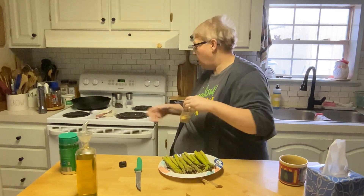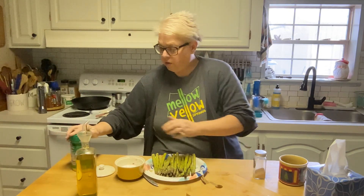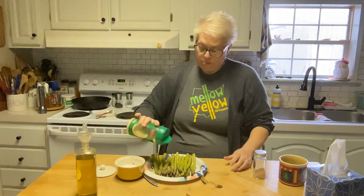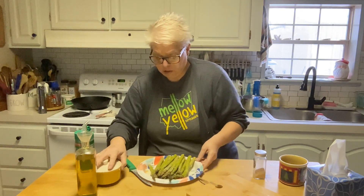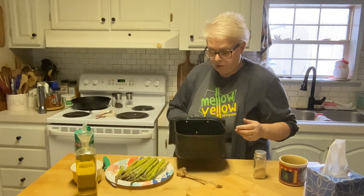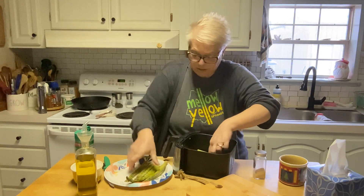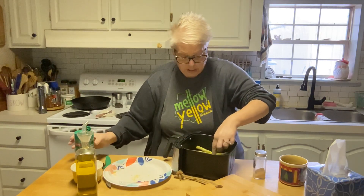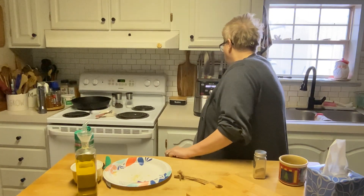I'm spreading the asparagus out and hitting them with about a tablespoon of olive oil, some granulated garlic — this is one of my favorite ways to do asparagus. You could totally put these in the oven or steam them in the microwave, you don't have to use an air fryer. Adding some salt and parmesan cheese, give them a stir. The basket is heated up — we put them in, hear that sizzle! Seven minutes at 400 degrees.